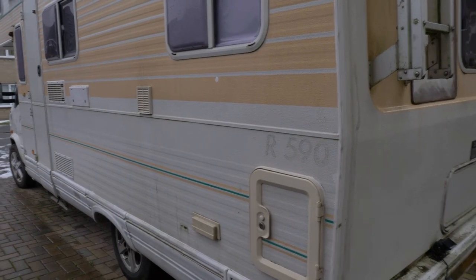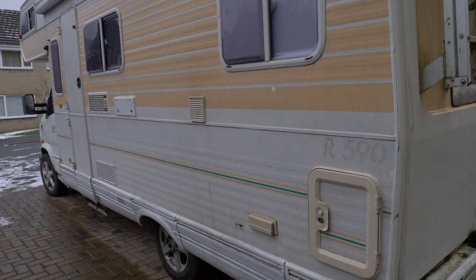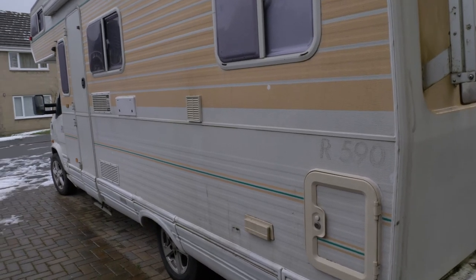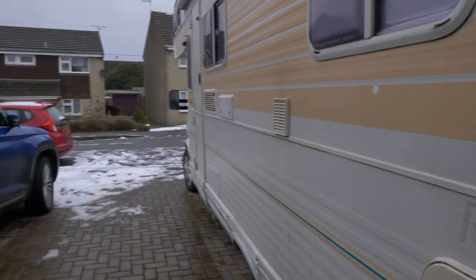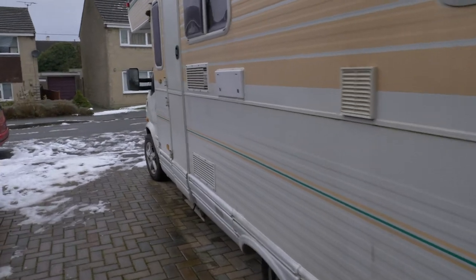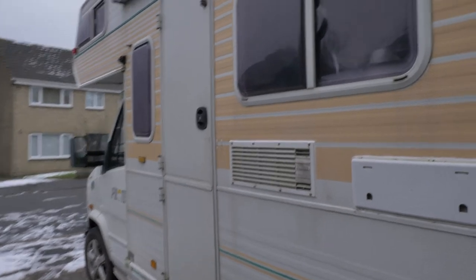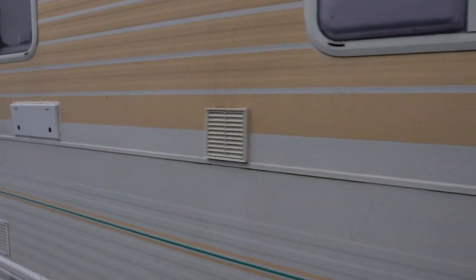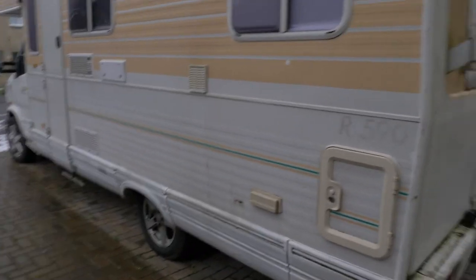That's when you need to head outside. Here we are on the outside of the motorhome, and like most old motorhomes of this vintage, it does leak. If you've bought one, you're going to have to maintain it pretty much constantly to make sure all the sealants are still sealing in all the different places, because sealant does expire.